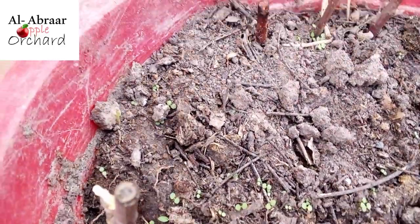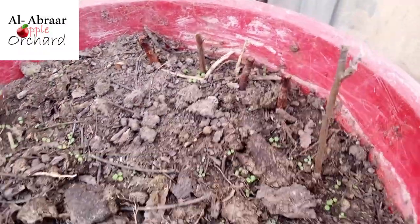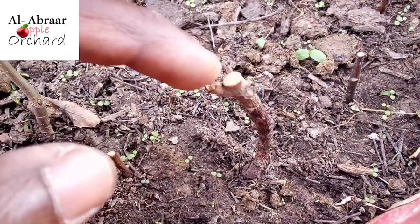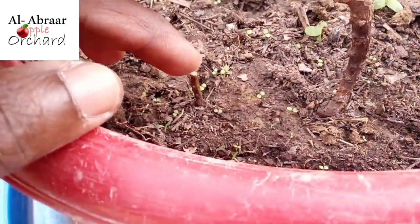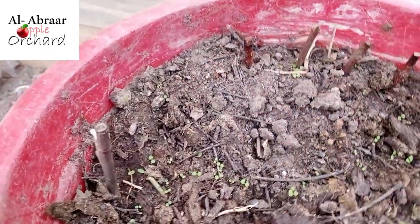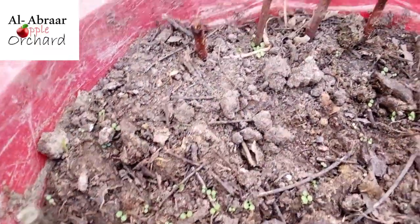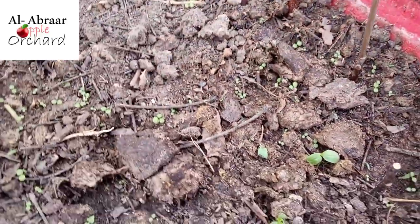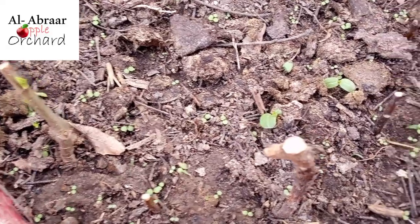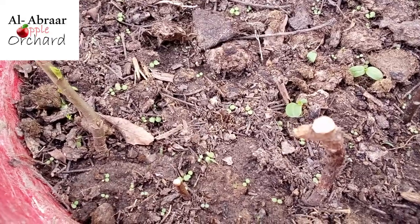All these other ones are also rootstocks, but I'm yet to see any sign of leaf formation in them. It's too early sometimes — they will not all do it at the same time. So you continue to monitor and watch and see how it goes. This is the update I have on the propagating of the rootstock, and I'll keep giving you updates on how this plant is doing.